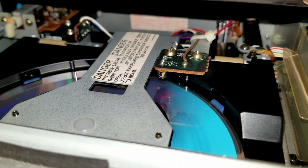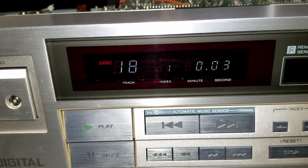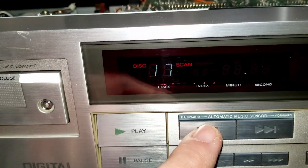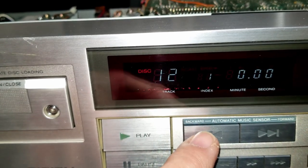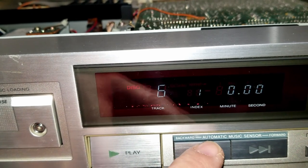You can hear it — disc is slowing down. There it is, track 18. This thing works really good for its age.